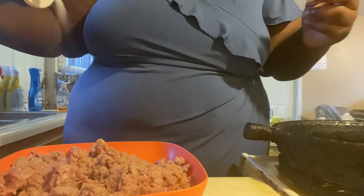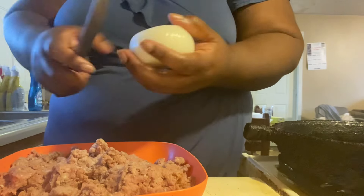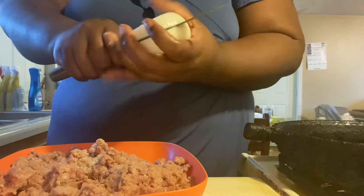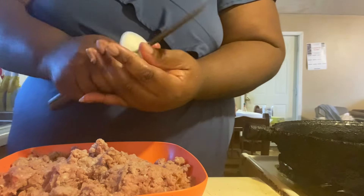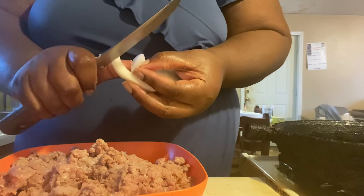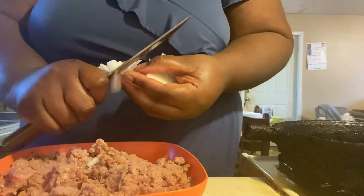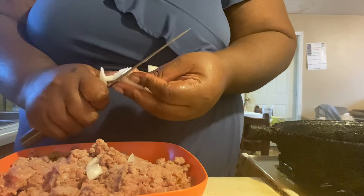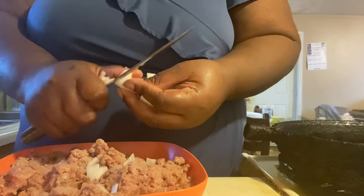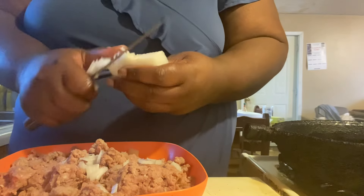I'm gonna put a tad bit of salt — that'll wake it up a little bit. All right, so I got these onions, I'm gonna put them in there. I cut them the way I want to cut them, because guess what, this is my cooking vlog, not yours! I know we're gonna have a lot of people on here telling me how I should have, could have, would have done it, but it's the way I'm doing it today because that's the way I like it.